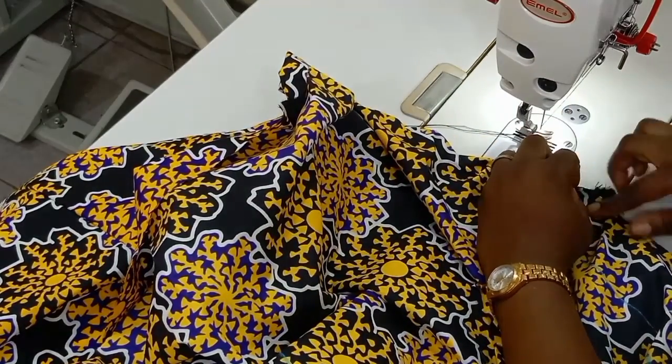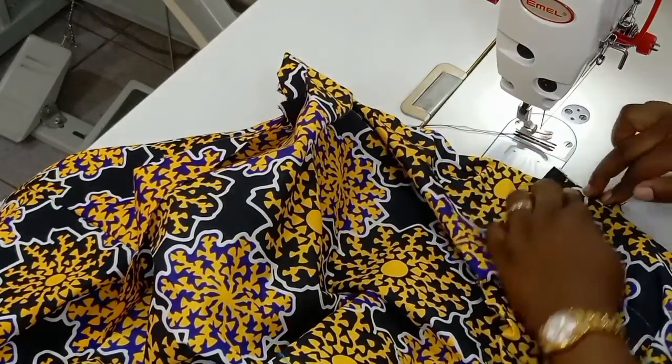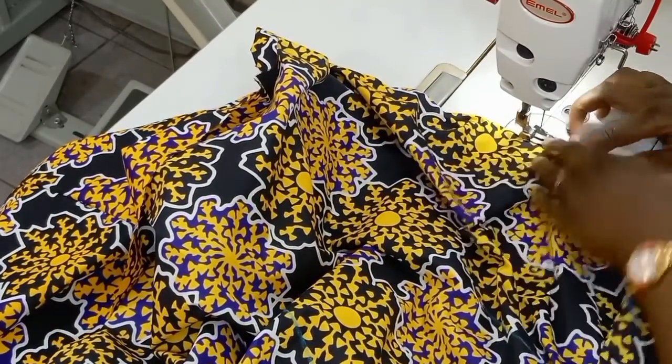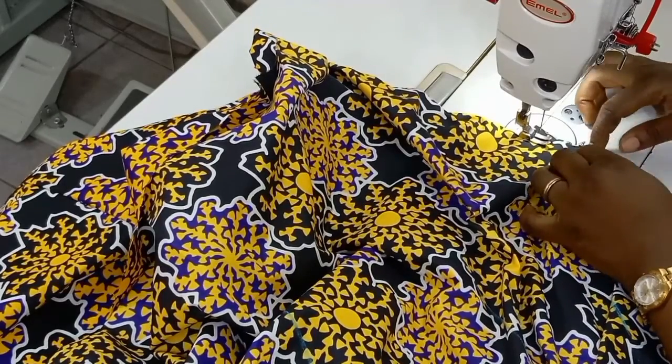Now on my machine, I'm going to ensure that they cross each other and stitch them up.